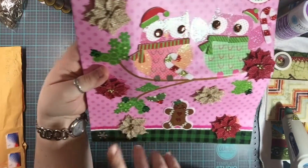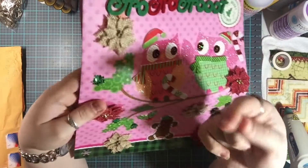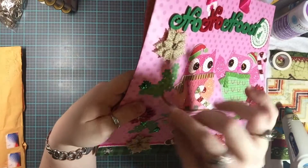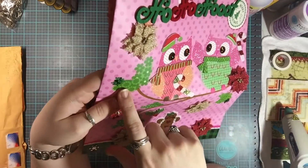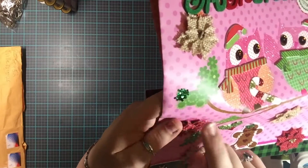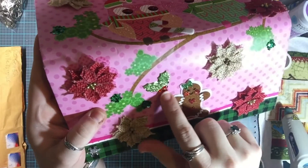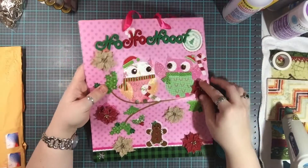She globbed a glob of glue right here and then poured on glitter. Normally you'd think of doing this for writing script or outlining, but she used the same concept to highlight these leaves on the branches — and this is actually jumbo glitter, which is really cool. She's also got some holly leaves down here and created holly berries out of little tiny gemstones.